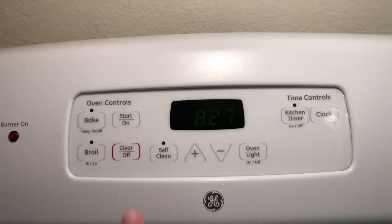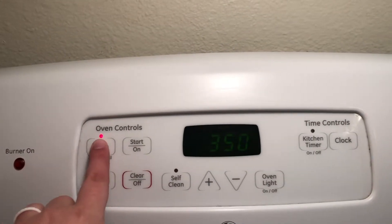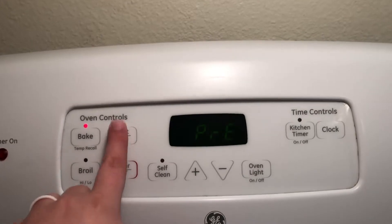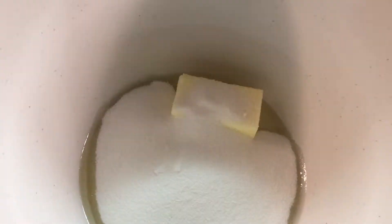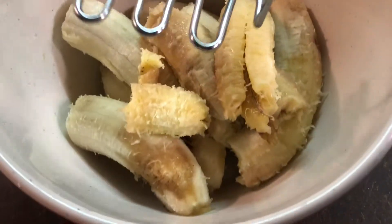Once you have all of your ingredients, you'll want to preheat your oven to 350 degrees Fahrenheit. Then get a large mixing bowl and whip together the butter, oil, and sugar for about three minutes. I used a hand mixer to save myself some effort, but you could also use a stand mixer as well.